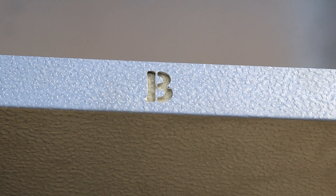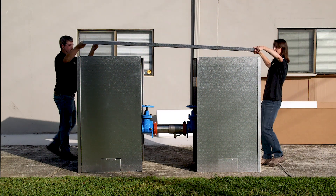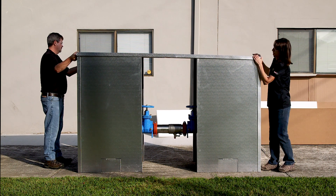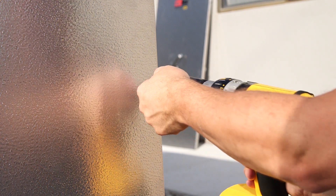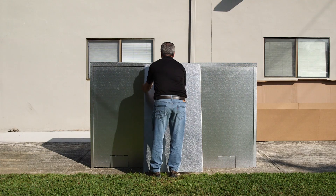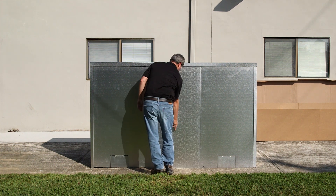Each panel features a top-located etched letter identifier which coordinates with the printed instructions, making installation a breeze. The sidewall, end wall, and roof panels easily interlock for a compact fit and are then securely fastened with the provided self-drilling screws. The access doors easily slide under the roof lip and glide into place with a locking handle.